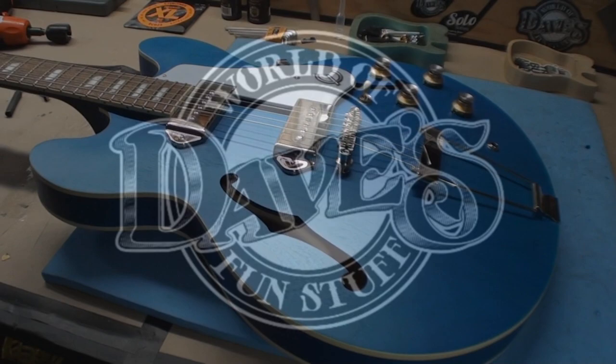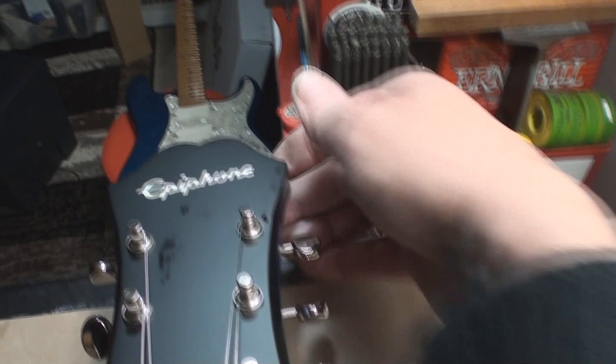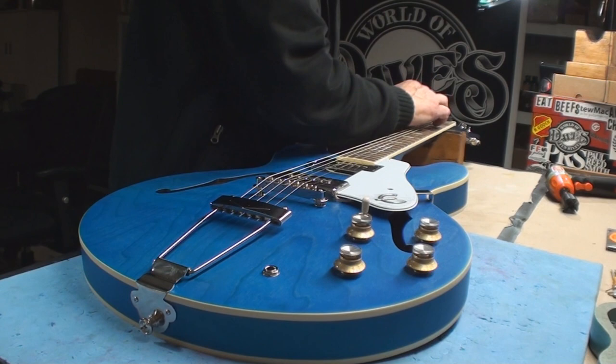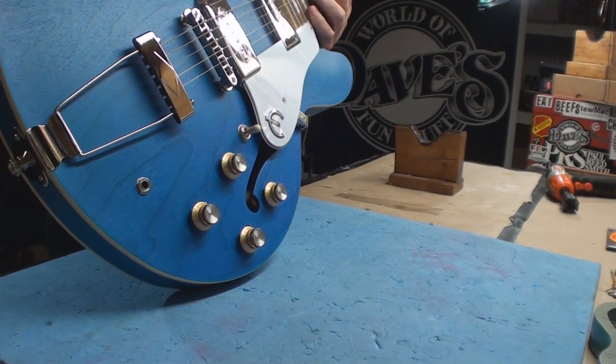It's blue, it's Epiphone, it's Casino Worn — that's on there. Epiphone, made in China. It'll be what it'll be. This is brand new out of the box, ready for your enjoyment — probably not, but who knows. It traveled all the way from China and you pulled it out of the box thinking it's gonna play like a guitar.